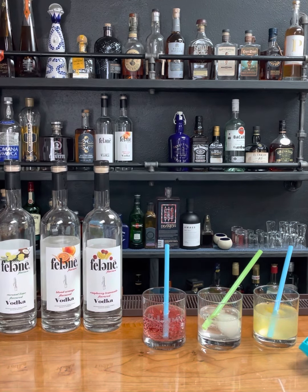Next I'm going to take my seltzer and fill it — one part vodka, maybe two parts seltzer. Let's add a little bit more.